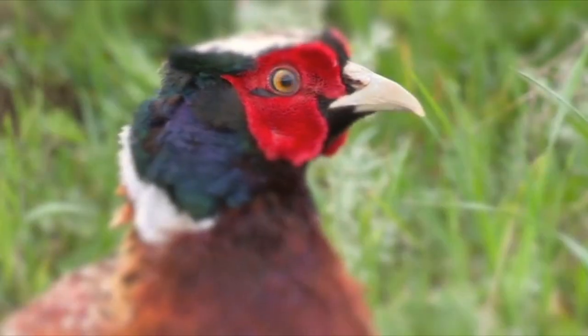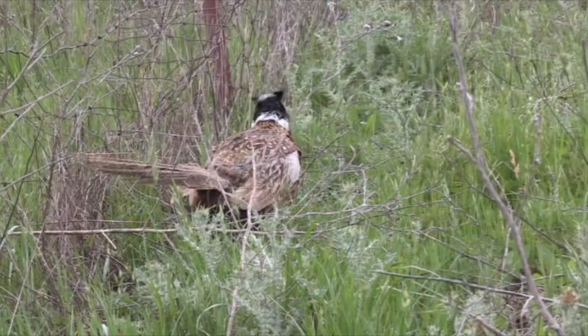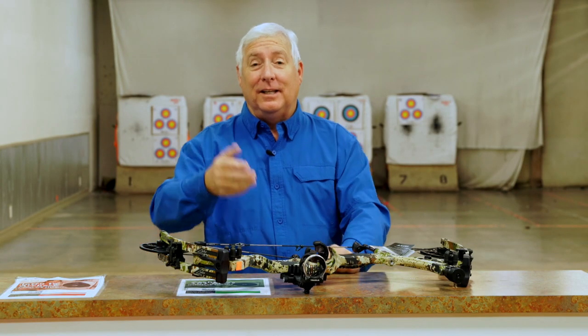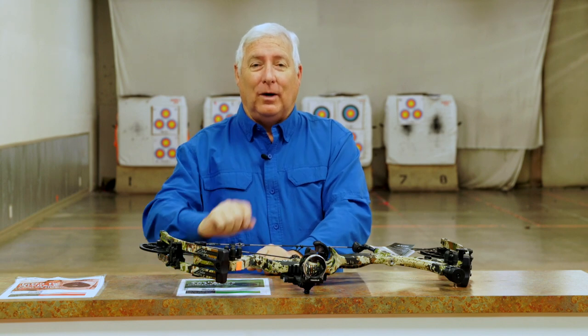I'd like to thank everybody for helping with pheasant hunting with a bow, from the sponsors to the shops and the people who purchased videos in years past. We've held off on selling it for years now. And a big thank you to you people on YouTube — you got us up to almost 12 million views. We're going to release the full video for free, broken down into four parts.